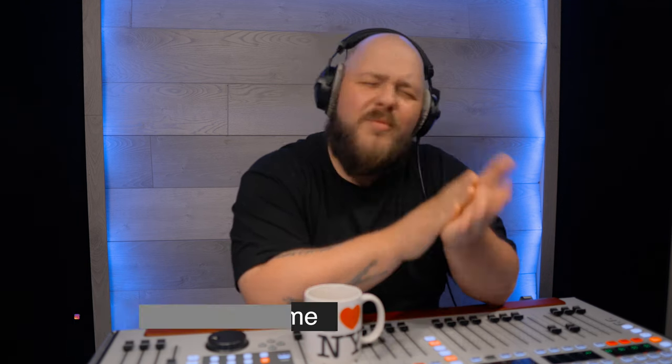Welcome to the first-ever conversation on this YouTube channel. Joined by Bubba Z, live from New York — and I swear I did not choose that mug on purpose. Thanks for taking time to do this little experiment with me — I don't really know where we're going, so it's gonna be fun because we're gonna discover a lot of stuff together.